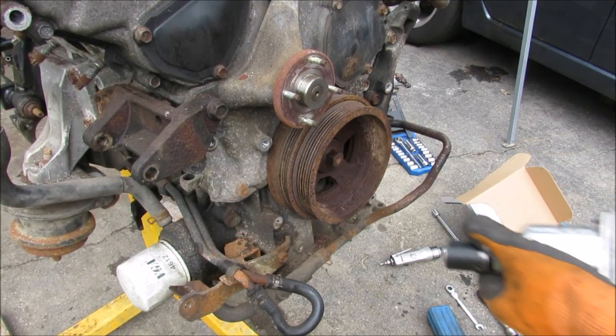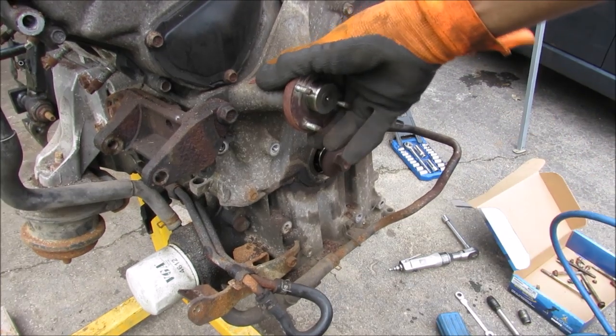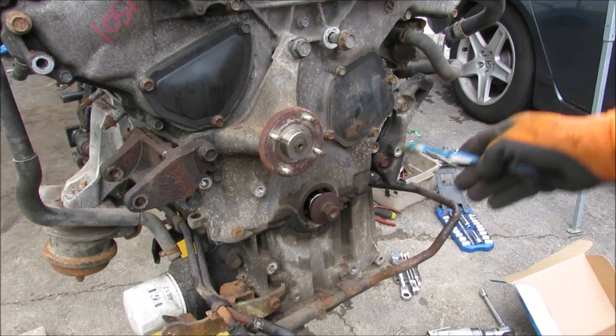Next up I'm going to remove this 19mm crank bolt. This thing is actually pretty loose and has got a lot of play. Next I'll go ahead and remove the brackets for all of these accessories.